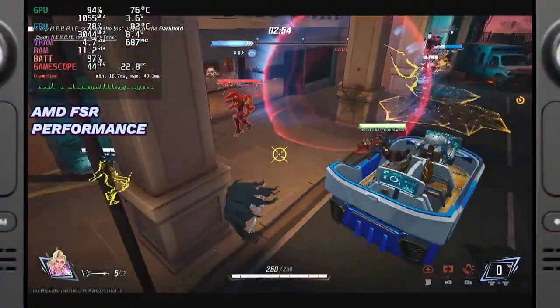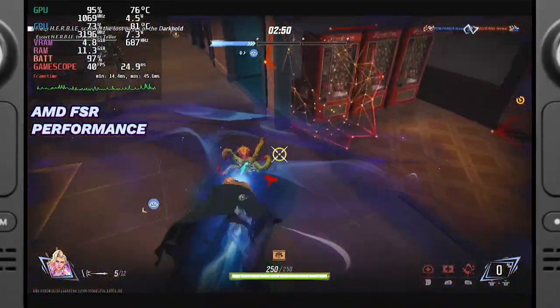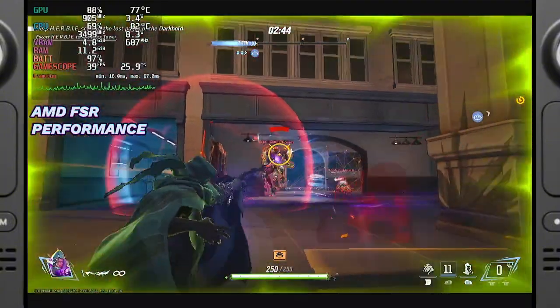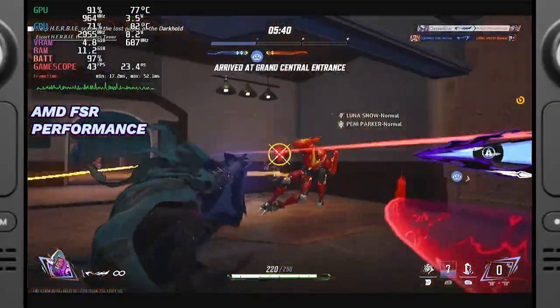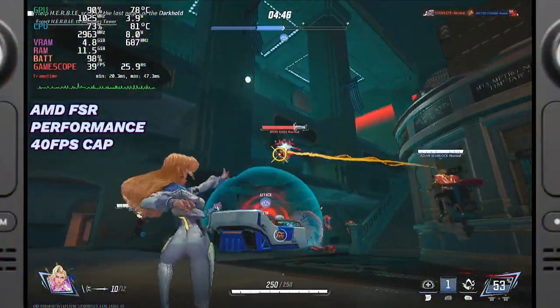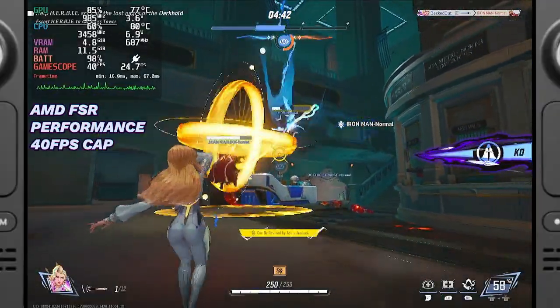AMD FSR is optimized for the Steam Deck's hardware and generally provides a smooth and stable experience, but in my tests I found that it sometimes underperforms when capped at 60fps. Narrow objects and edges can appear harsh, and while its performance optimizations mask some of the drop, it isn't as visually pleasing as some of the alternatives. That said, if I were capping the game at a lower FPS, I'd choose this option because it showed the best results in frame times.